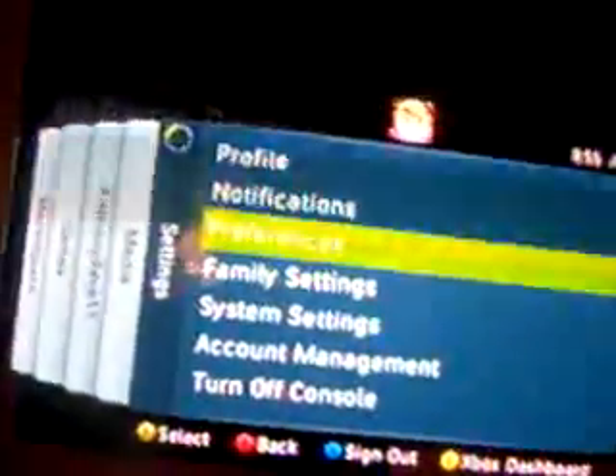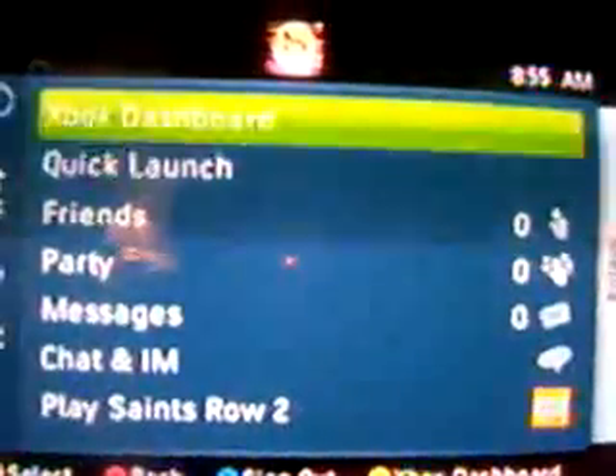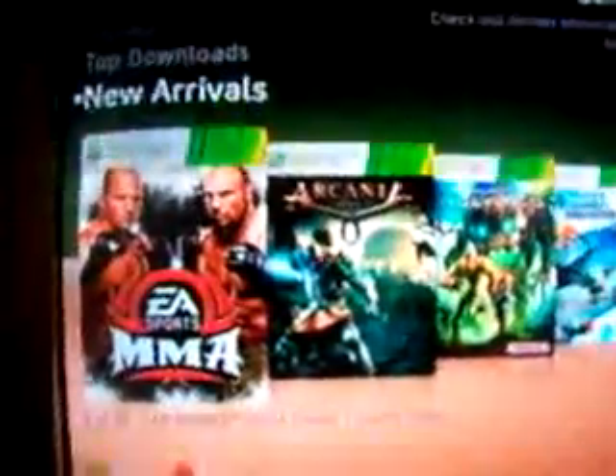Just to show you that I'm on Live, I'm going to show you the menu and the options. Look at that — I am on Xbox Live. There we go, new arrivals. I'm currently looking at a limo game too.